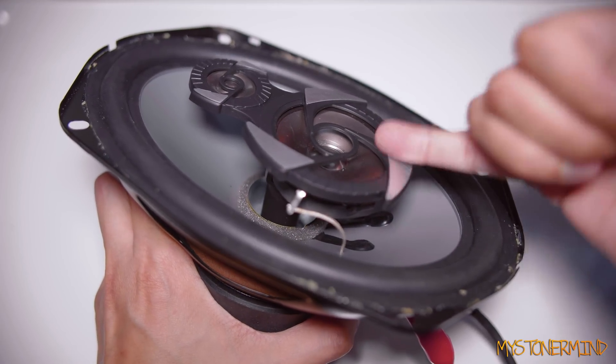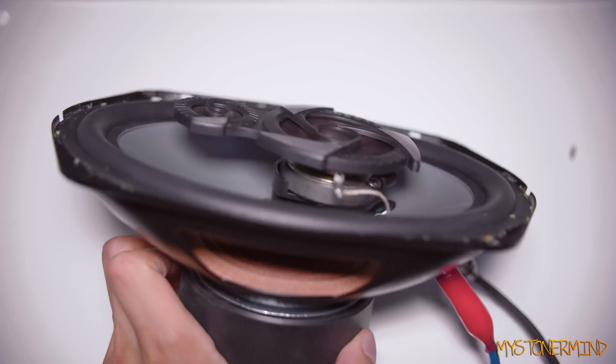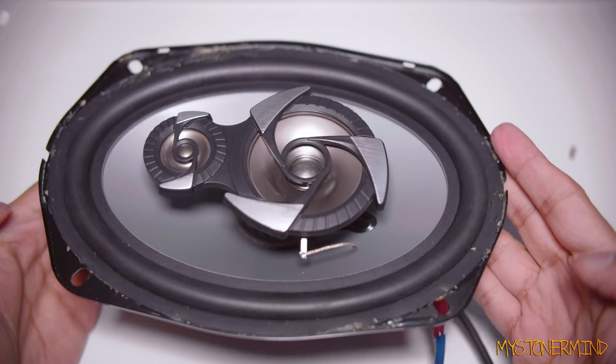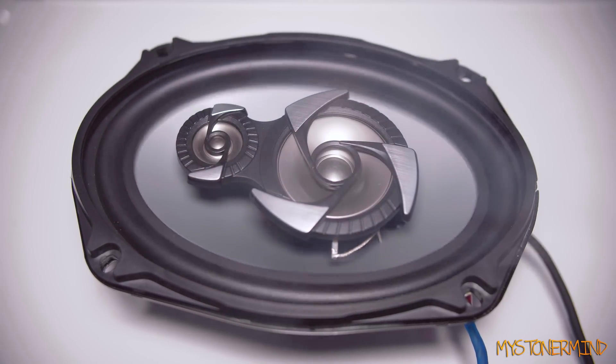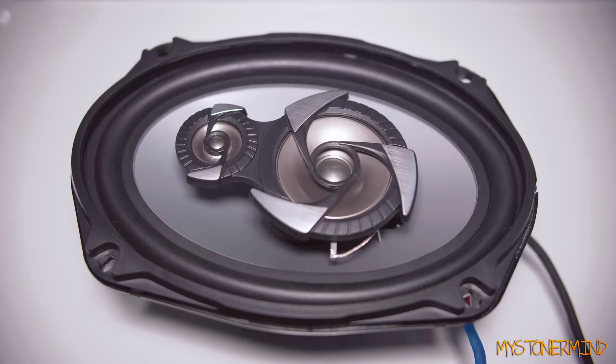The only thing that's working now is this tweeter right there — and that's fake. I think that's about it really. I just wanted to test out the glue to see if it held, and it's held. Let's try this and see what happens. Pretty much what I thought would happen.